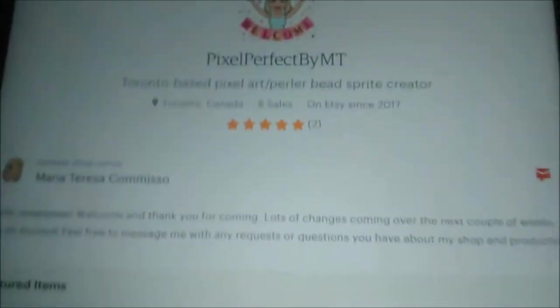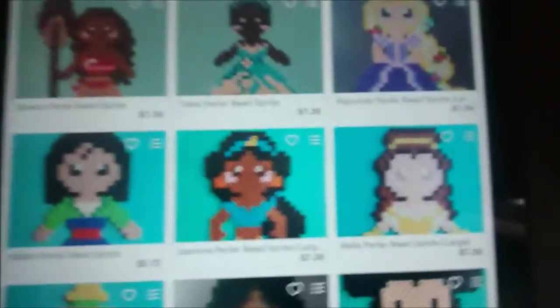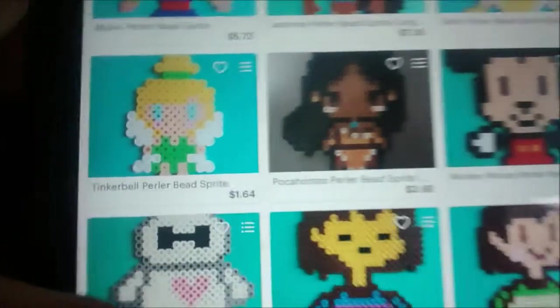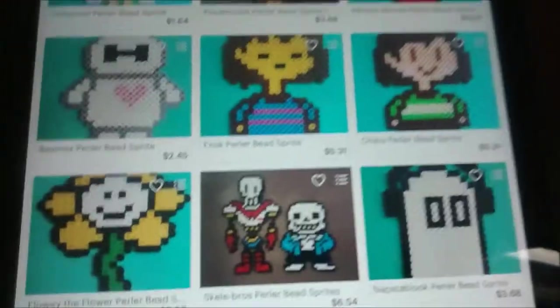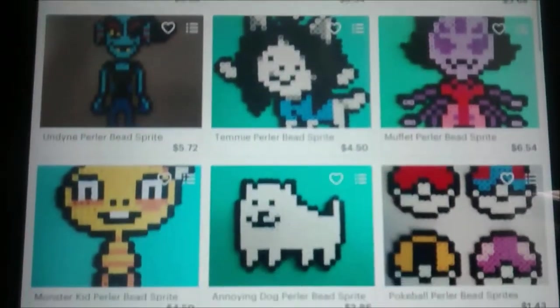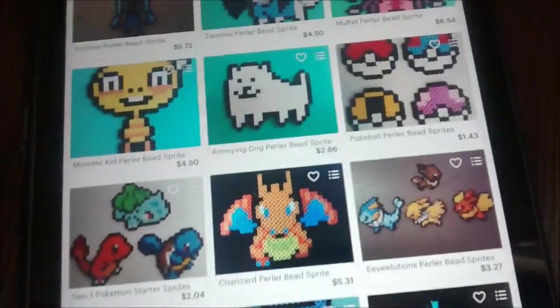So this is her Etsy page - I will be linking it in the description. So I'll show you some things you can order. She has like these Disney princesses: Moana, Tiana, Rapunzel, Mulan, Jasmine, Belle, Tinkerbell, Pocahontas. There's Mickey, Baymax. Now for all of you Undertale fans out there, there's Frisk, Chara, Flowey, Papyrus and Sans, Napstablook, Undyne, Temmie, Muffet, Monster Kid, and Annoying Dog. So now we move on to some of the Pokemon sprites.